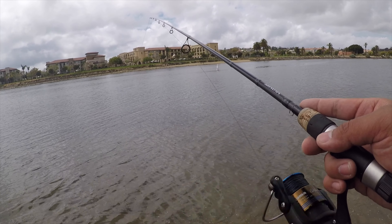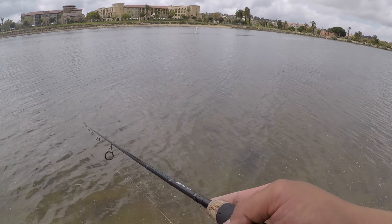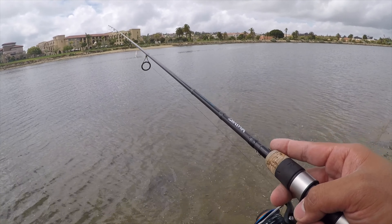Spotted bay bass love the eel grass. So I'm going to swim this a little bit faster and keep my rod tip a little bit higher, making that swimbait swim right over the eel grass.